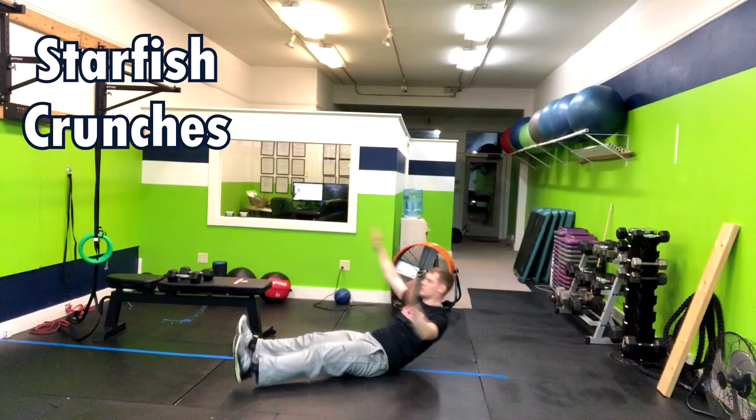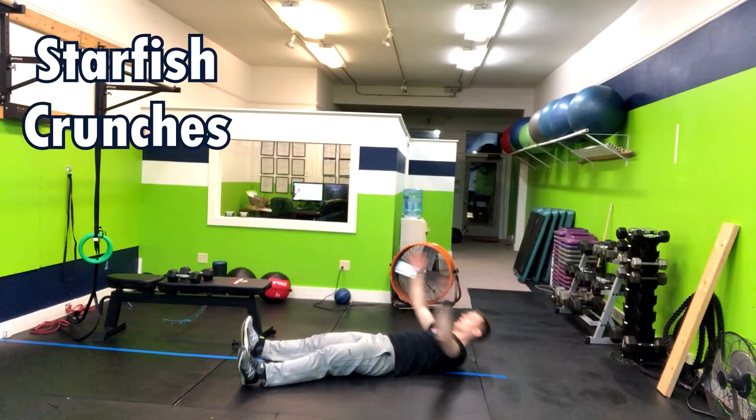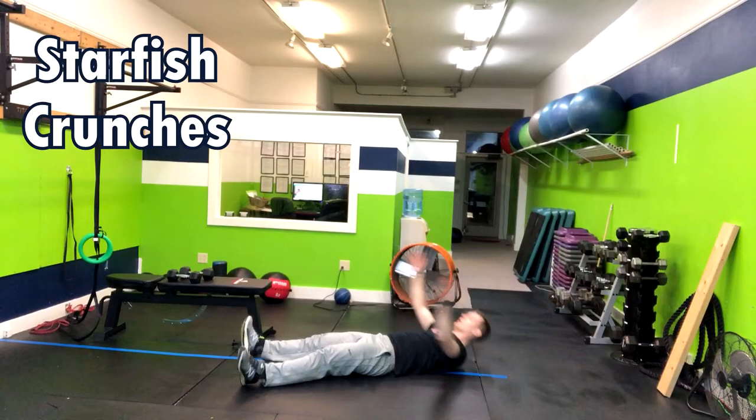The starfish crunch is a great exercise to engage your upper and lower abs. Start in a starfish position with your head resting on the floor. From there, you're going to take one arm and reach it to your alternating toe, beginning the movement by crunching your core and moving your upper back off the floor. Alternate sides.